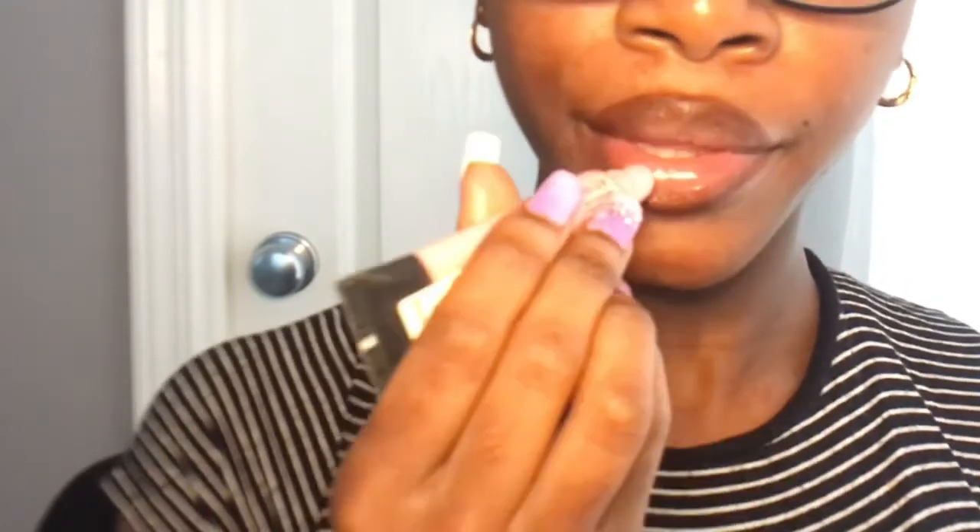Then I take my Victoria's Secret lip gloss, it's also pink — you can't really see it here but it's a light pink — and I put that in the center. I put a little bit more than I did of the LA Colors just to add more gloss to my lips.